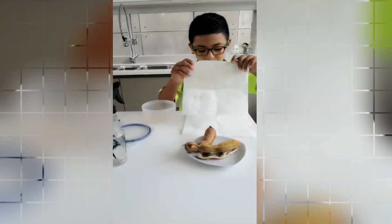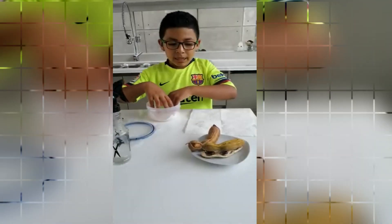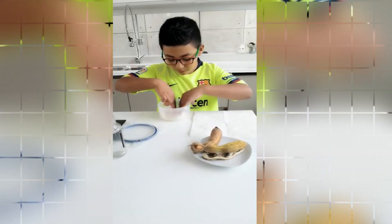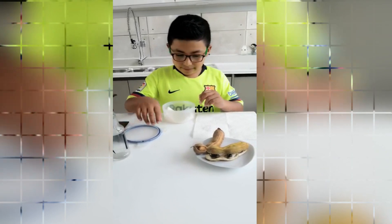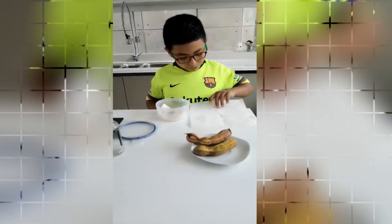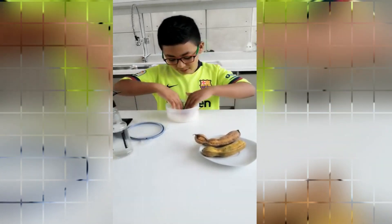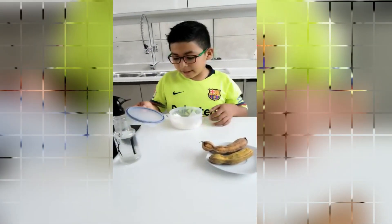The first step is put the paper in the tupper. Next step is put water in the paper. Next step is press the paper. Next step is put the pakai seeds. The next step is put the other paper on top of the seeds. The last step is put the tap.